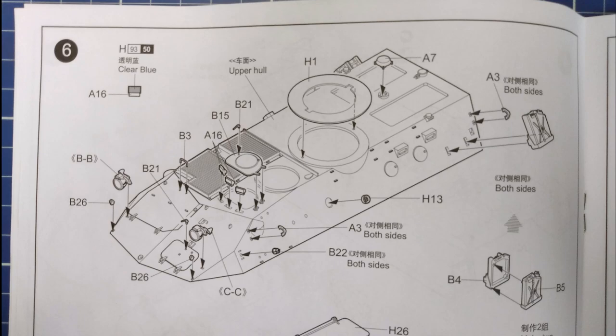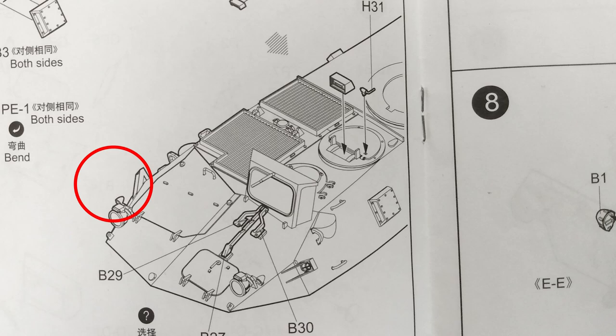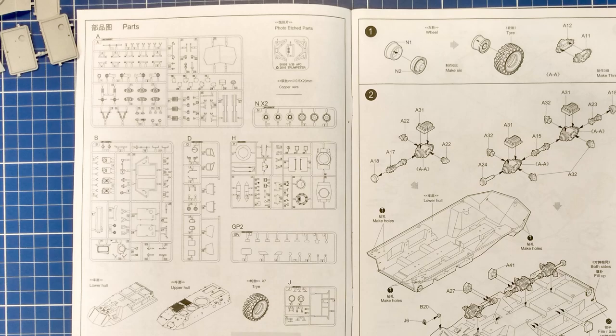There is one error in the instructions which is a little confusing. If we look at step six there is no mirror on the front side of the hull. In the next step we see a mirror in place, then in the following step the mirror is gone. The mirror part is not contained in the kit so we have to assume this is simply an error in the instructions.